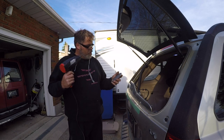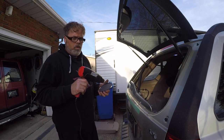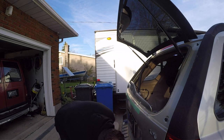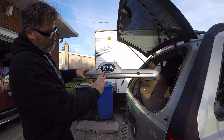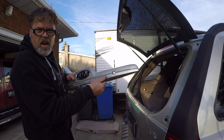We're gonna heat the two-way tape up on the new badge and stick her on. If you heat up the two-way tape it does want to stick a little better than if it's cold. Don't need a lot of heat — just enough. Then we'll line up the holes and push her on. Look at that — brand new Kia sign!